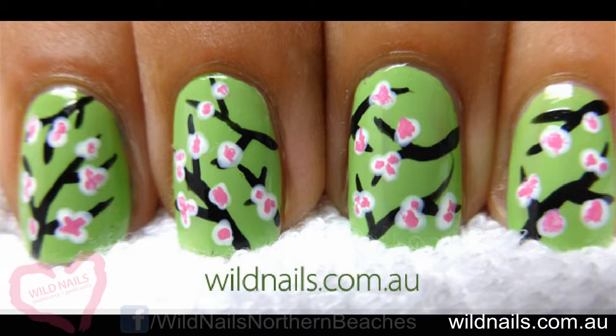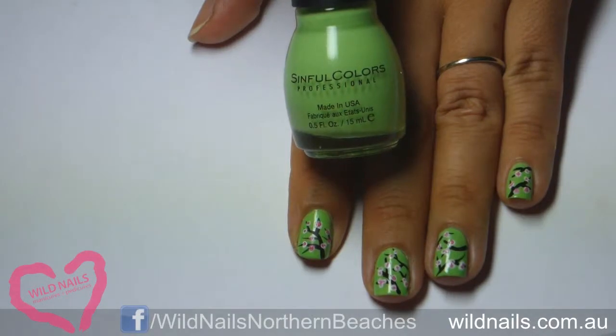Today I'm going to show you how to recreate these vintage cherry blossom nails. We'll start off with a pastel green — I've used Simple Colours Pastel Green.